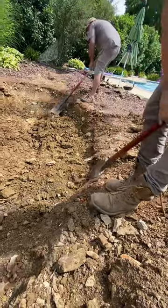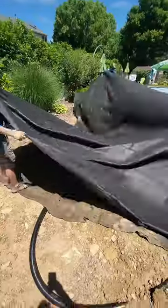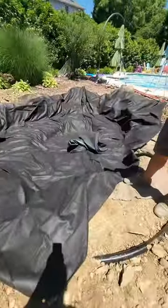Once the major portions were dug out, we got in there with shovels to shape out the finer details. With the hole shaped out, it was time to add our protective underlayment cloth and the rubber pond liner.